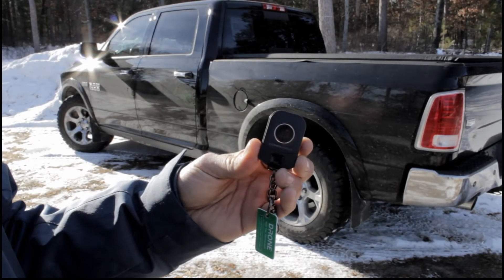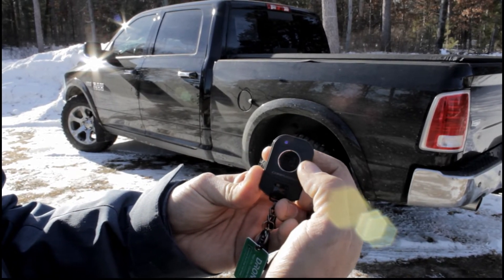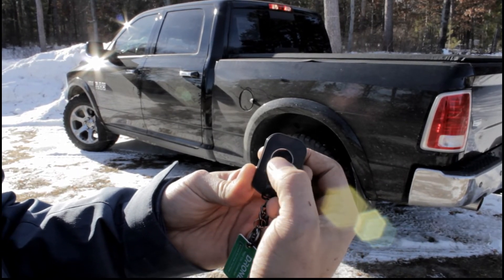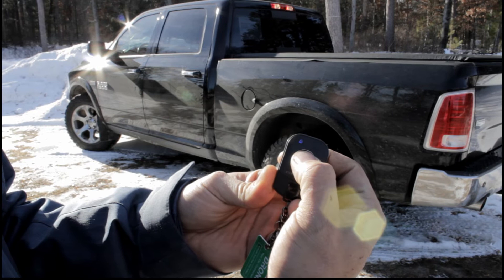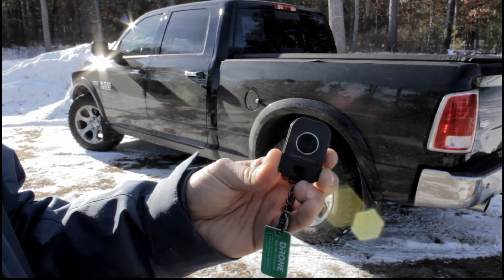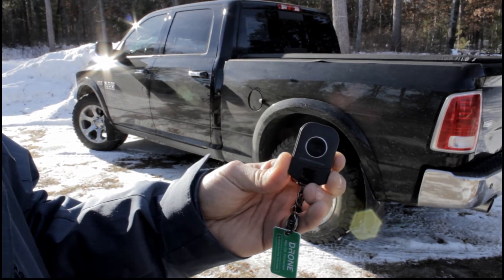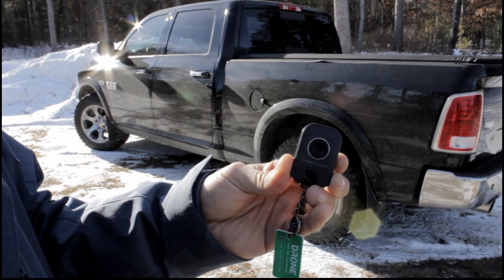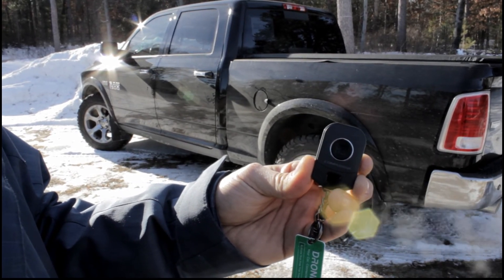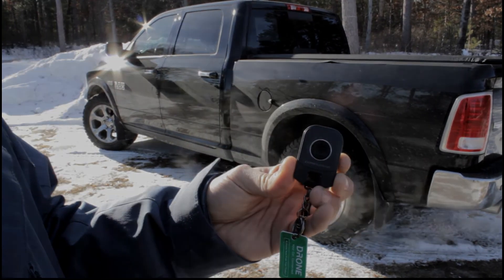This is the R5 Remote and this is how it works. One touch for lock, double tap for unlock, and to start we simply hold it down. And now we wait for the confirmation to tell us that the vehicle is in fact running — just like that. And that's how the R5 Remote works.